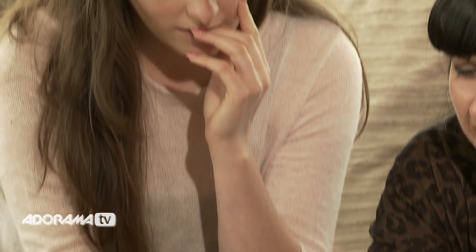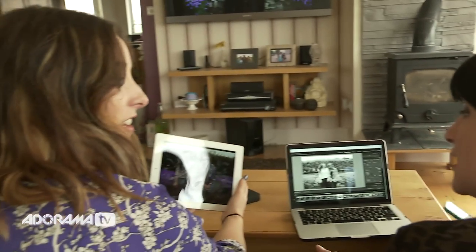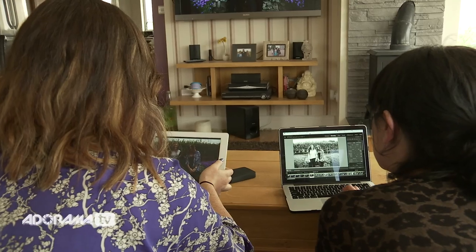The handiest element I find about this drive is that multiple users with different devices can connect, upload, and share all at the same time.